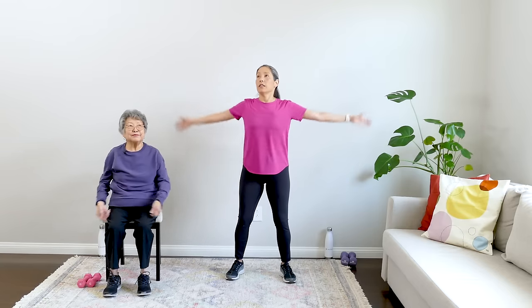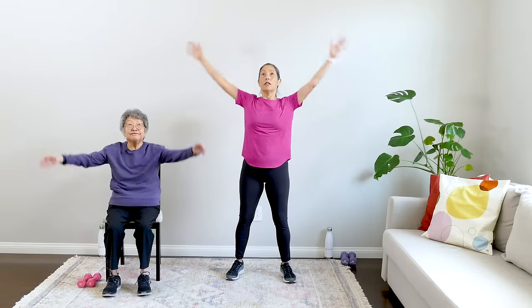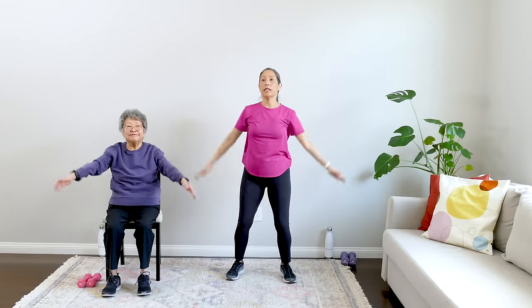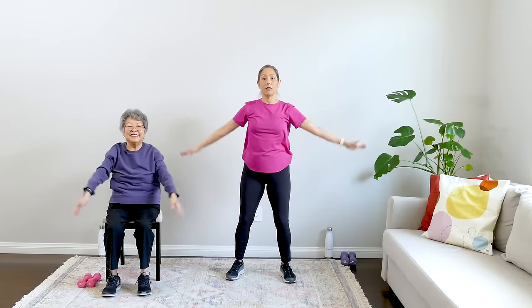March it out. Give me some nice toe taps forward. Stop the feet — inhale, exhale — arms up three times, inhale and down. Wake up that whole body. Very nice job on this warm-up. Take a quick pause and get started with our strength training.